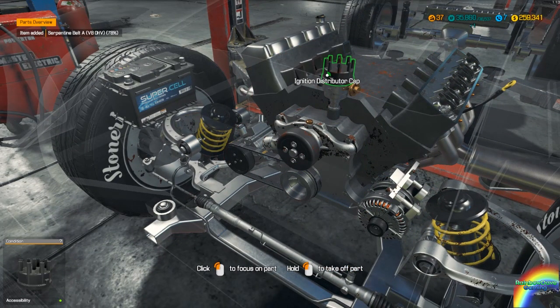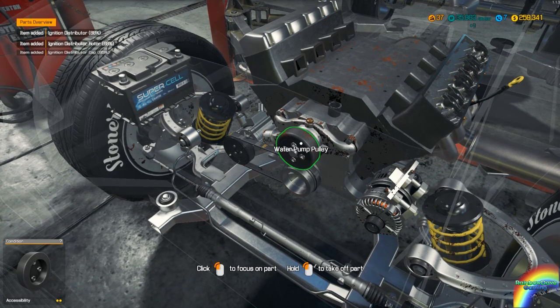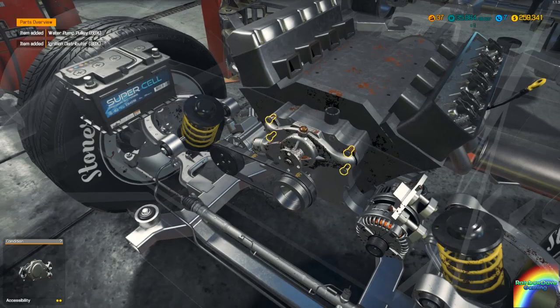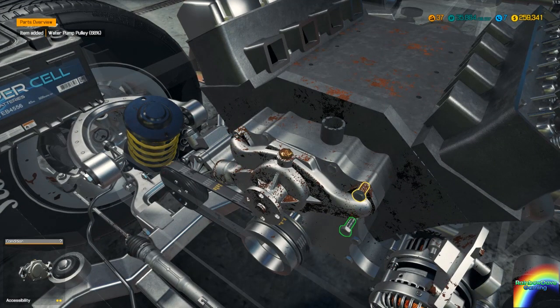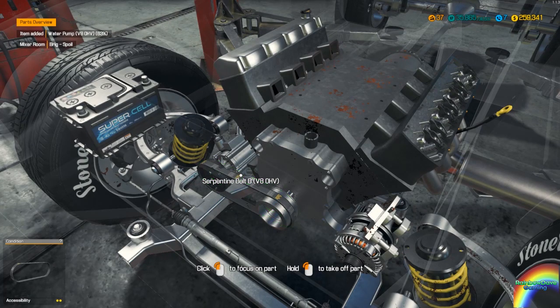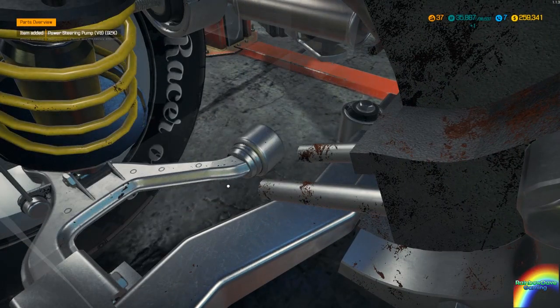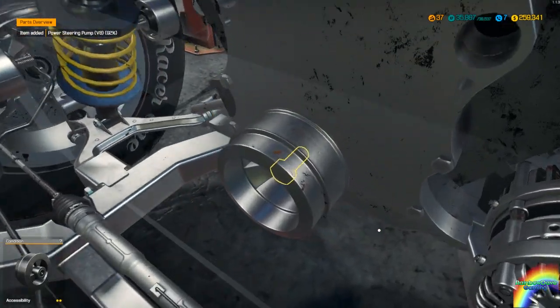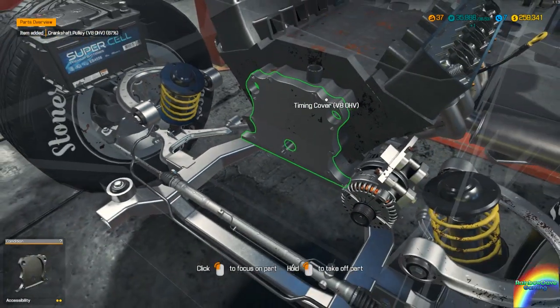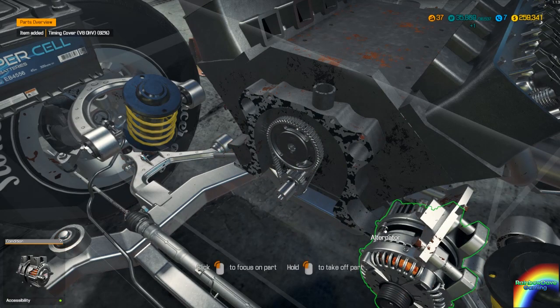And get it fully off. There's your distributor, water pump — the water pump can come off. Now I've got everything running as fast as you can in the game. I think all the mechanics tools are upgraded, but there are still bits of the workshop that aren't unlocked. I'm at level 37, which gets you pretty much the entire game unlocked.